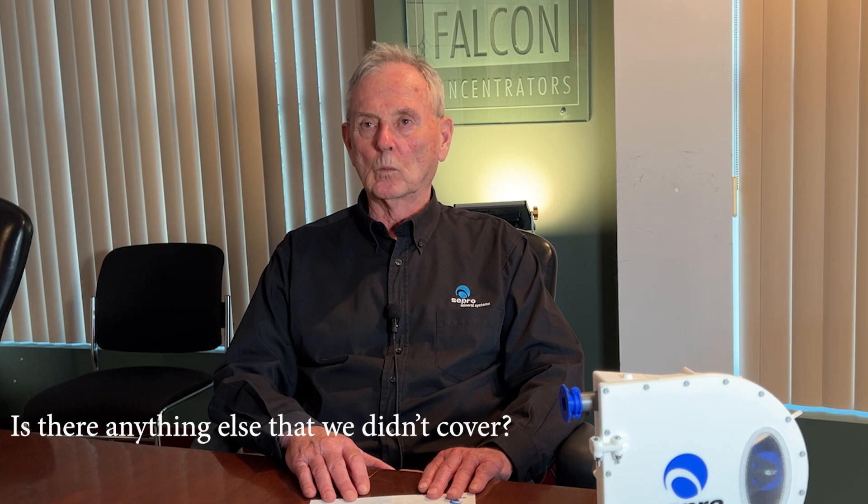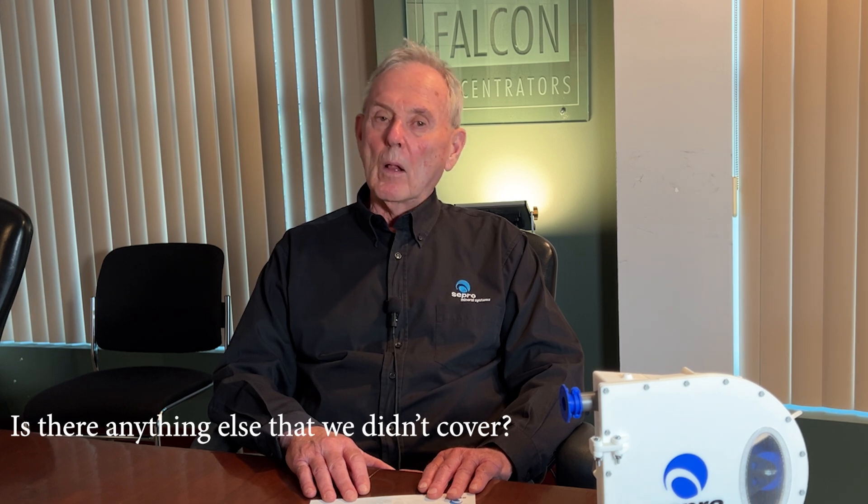Anything else that we didn't cover? Well, one thing we didn't cover was that these pumps can run in either direction. They can run clockwise or counterclockwise, which is very useful for cleaning them out or clearing blockages and so forth.